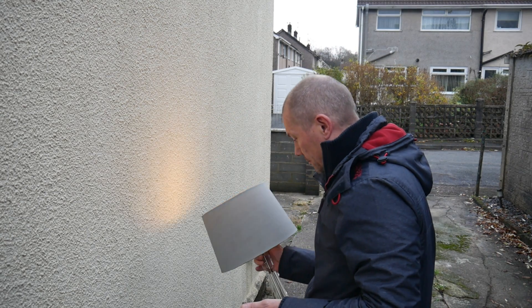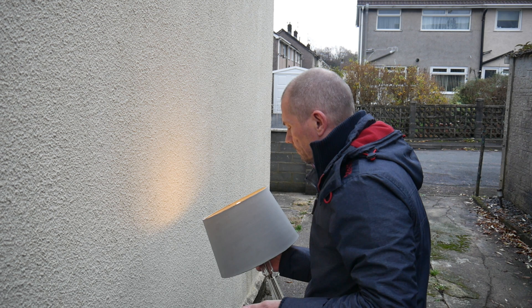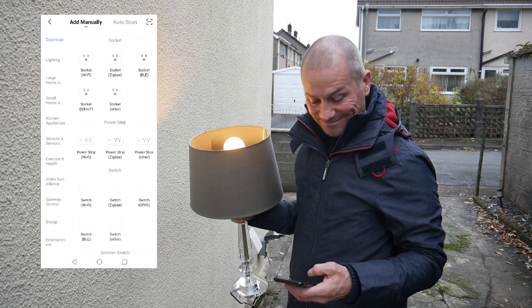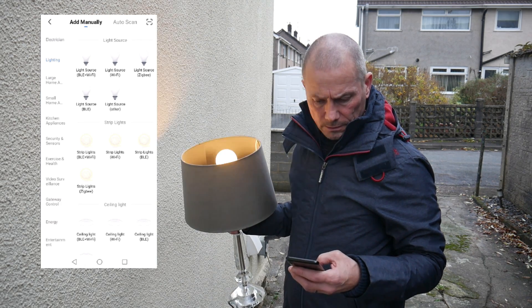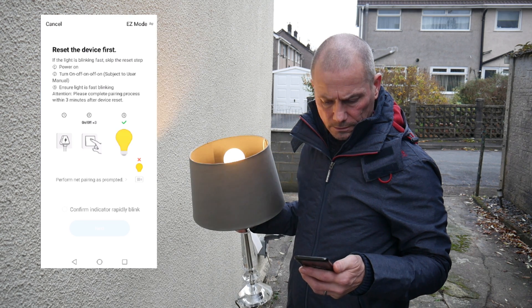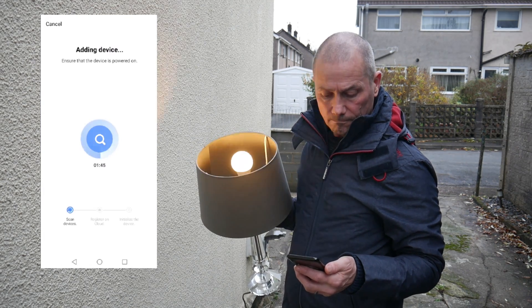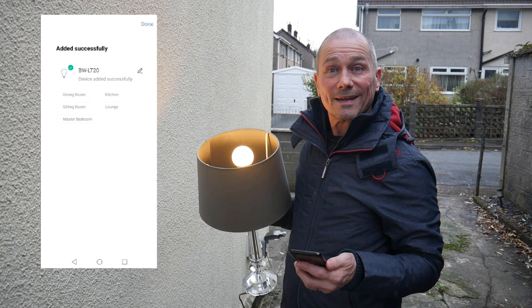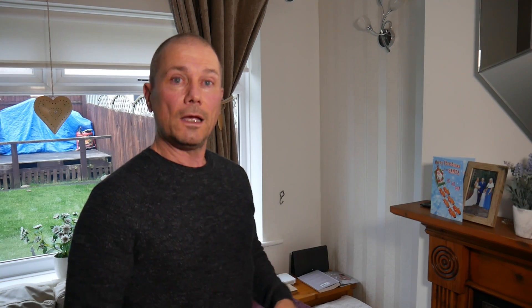I just need to get it flashing — people are going to think I'm well weird doing this outside my house! Okay, and it's added up fine, no problem at all. Right, I've come back in from outside — neighbors think I'm mad going out there with a lamp, but anyway, that's another story.